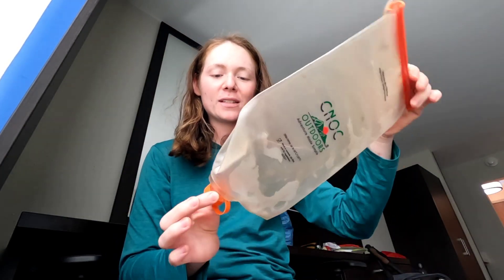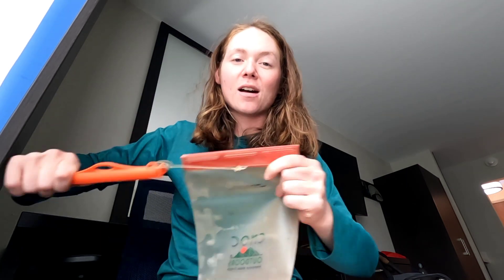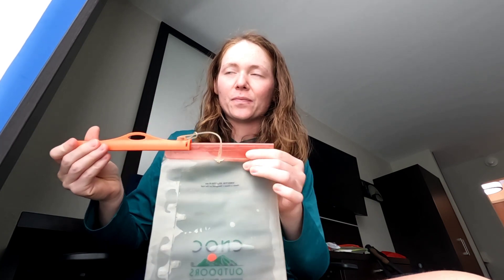This has been one of my favorite pieces of gear. It's held up really well, no holes. This is the one that opens at the top and you just fill it. The only downside is when you have water that's not flowing — it's really good with flowing water — but if it's like a puddle of water, it's kind of hard to get it completely full. So you have to do it a couple times.